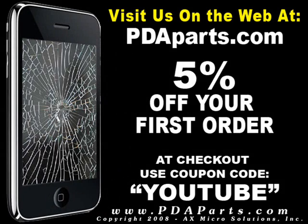For all your parts and accessory needs, please be sure to visit us on the web at pdaparts.com. Use coupon code YOUTUBE for a 5% discount at checkout.